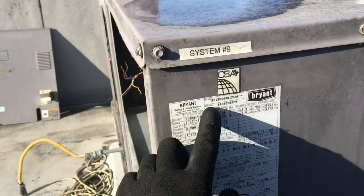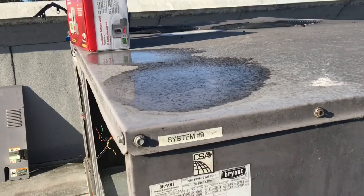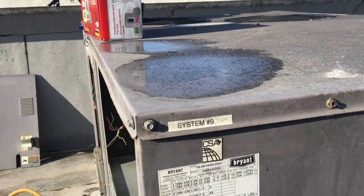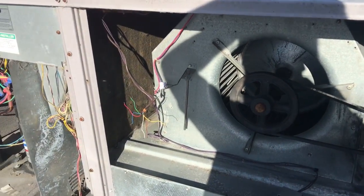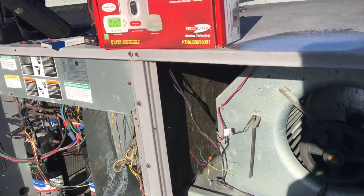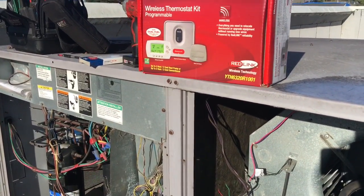What we're working on today is the Bryant 581BPV 090152AK, 2008. We've got a new belt, new filters, wash coils. I'm going to change this out and we're going to go through some stuff here.